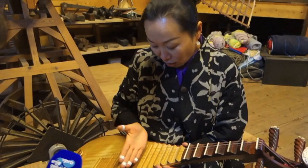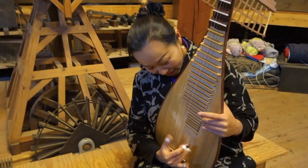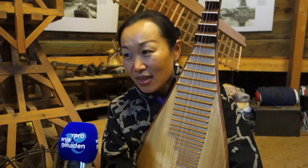So this is quite new — now we have more frets. In the old time, we used a silk string, which is very soft. Now it's made of metal. A silk string is very easy to break, so now we use the new things.